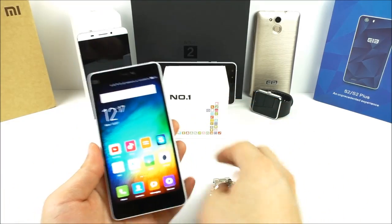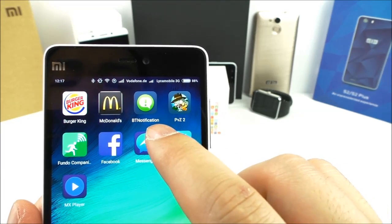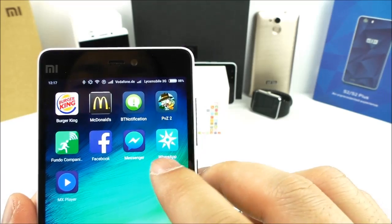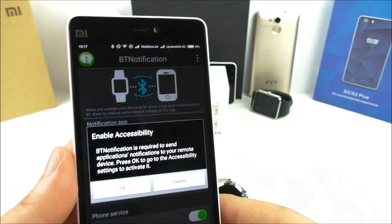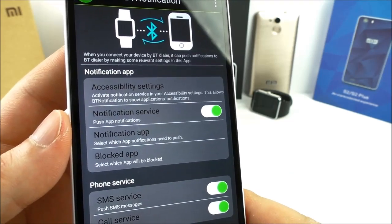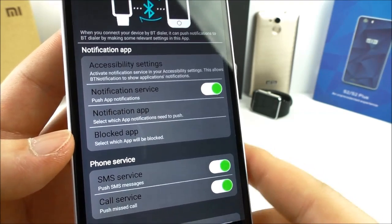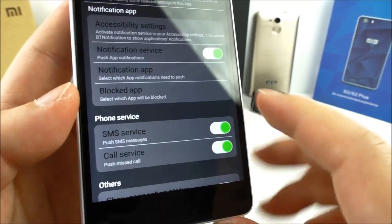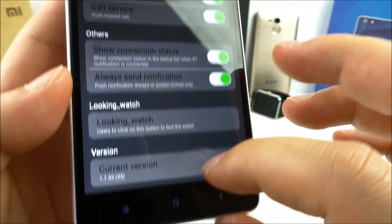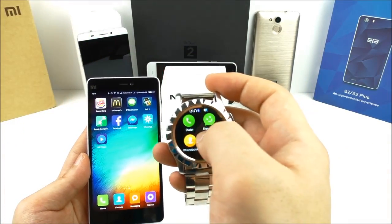I've connected the Xiaomi Mi4 to the watch over Bluetooth. Let me show you the app — it's called Bluetooth Notification. You can also download the Fondo app and something called Wear app. In the Bluetooth Notification app you can change notification settings, choose which apps notify you on the watch, manage blocked apps, and handle SMS and call services. You can also look up the watch from the app.